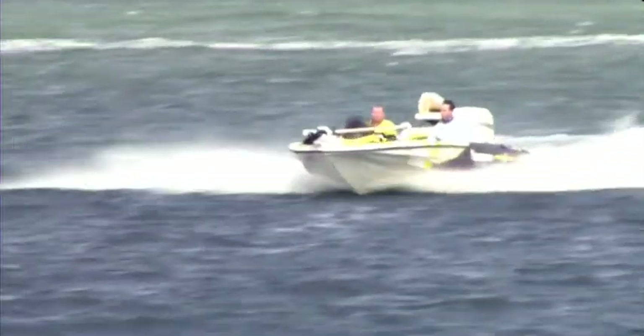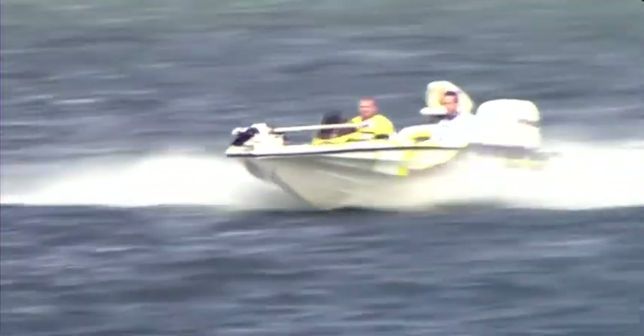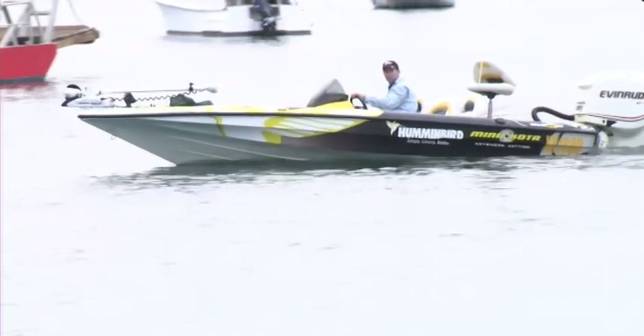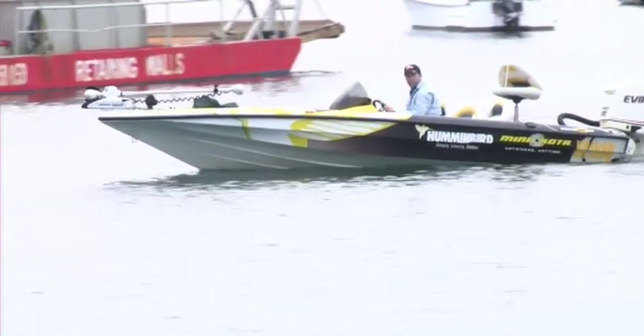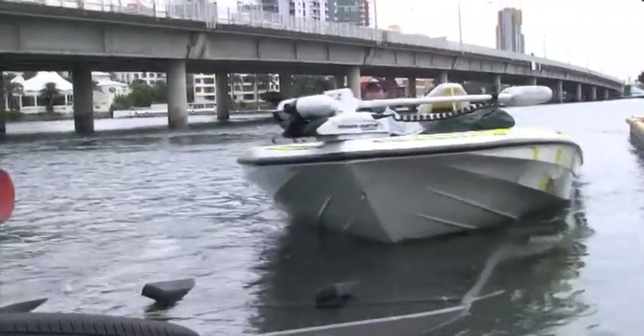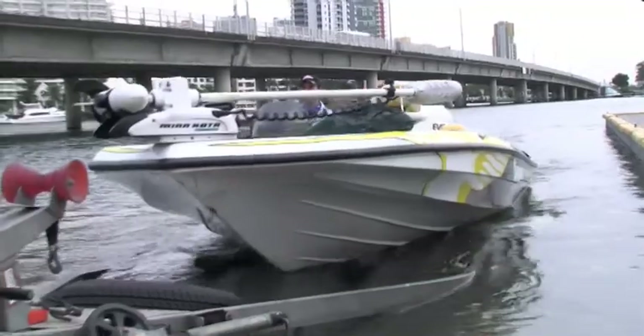I always learn something when I'm fishing with Tim - whether it's a new lure type, retrieve, or something you really shouldn't say to your wife when she's cranky. Today was a whole lot about understanding more what some of the equipment on your boat can do. As much as I often shirk at learning about new technology, I really can't deny that the lessons add huge value to my fishing time on the water.